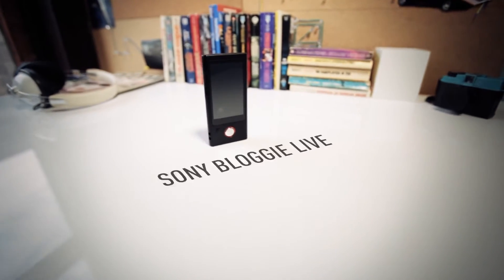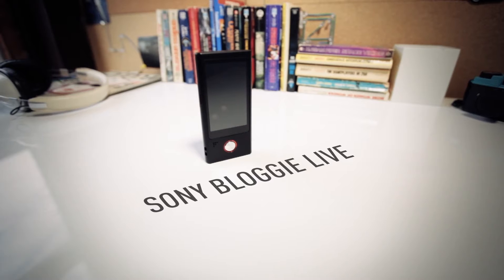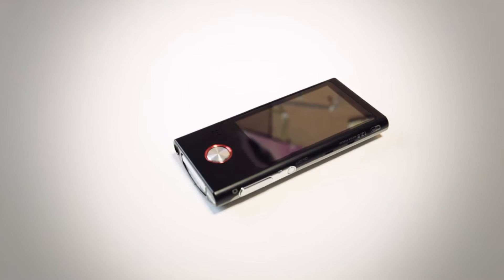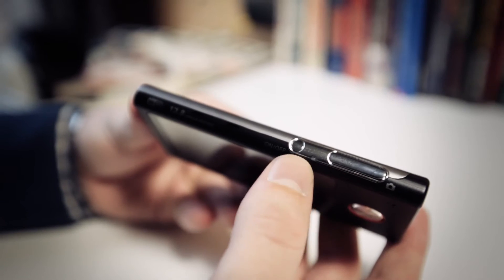Hey, this is David with The Verge, and this is the Sony Bloggy Live. It's reminiscent of the flip cameras that Cisco killed, but it's actually better looking than a lot of the flip models were. It's made of brushed metal, and it has the heft of a cell phone as you hold it.